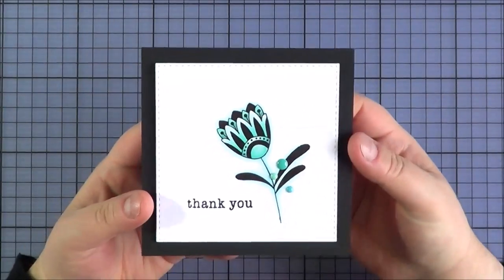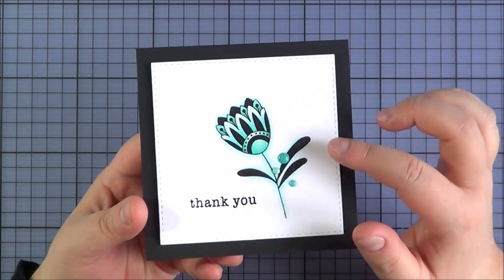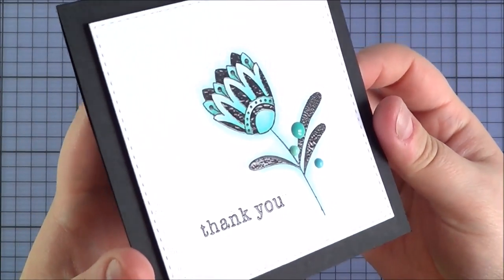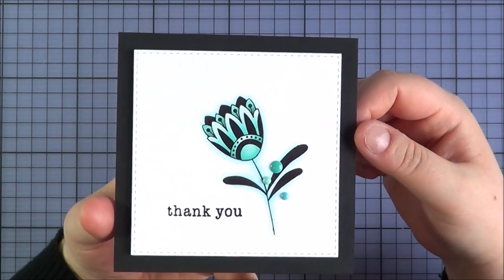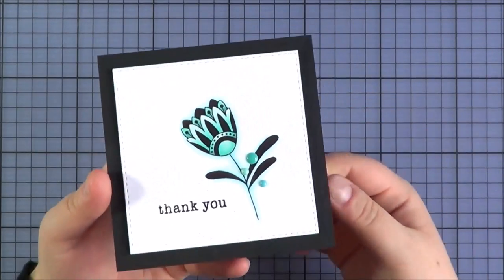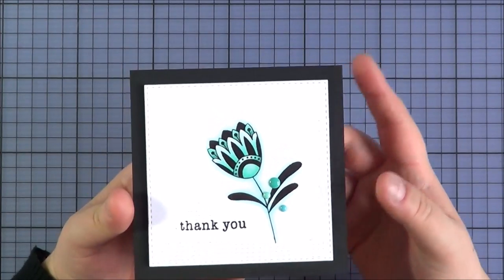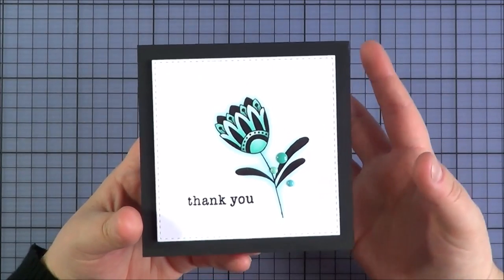The card I made using that set went with the Zentangle style — I did a very dark black outline and actually embossed it with clear embossing powder to make it shiny. I coloured it in with Copic markers with very plain colouring and added a couple of sprinkles. The sentiment was also embossed and is from the new Sugar and Spice set. It's a 4.5 by 4.5 card — very plain and graphic but really nice to send as a little thank you.